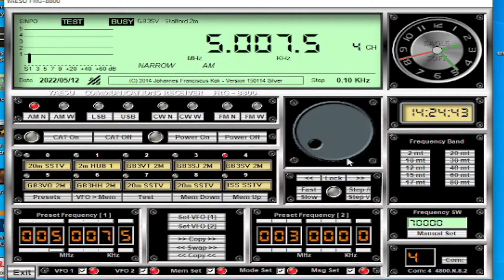So that's the COM port settings sorted. Once you open the software, all you need to do to connect to the radio is click the CAT On button. We're now connected to the radio, so any frequency changes I make here will be displayed on the radio.